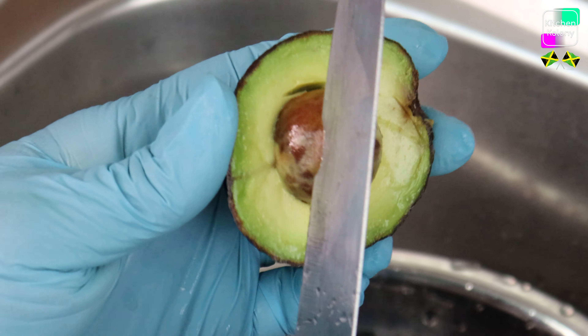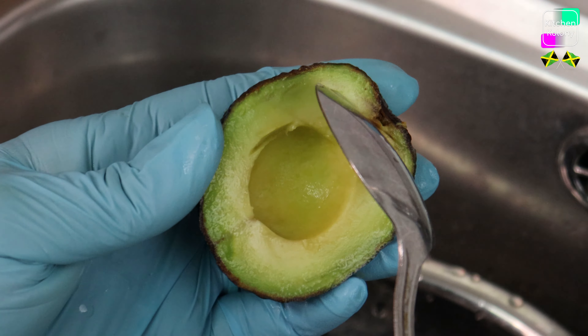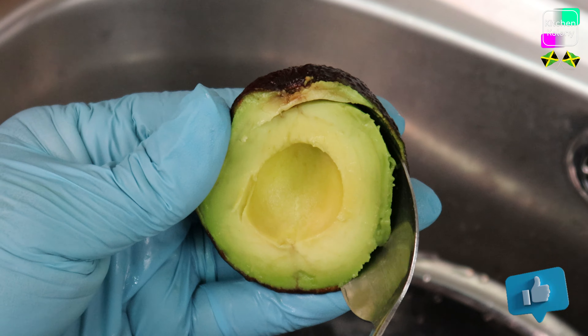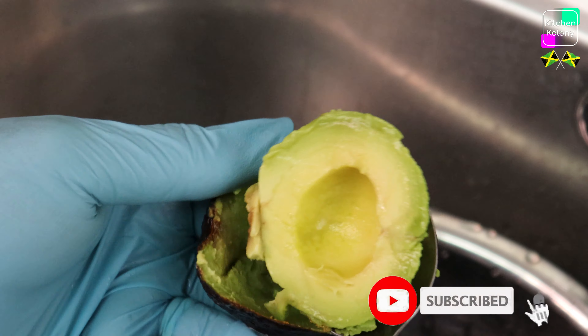We're removing the pit, and then we're just going to scoop it out — scoop it out and put it in another bowl for crushing. You may crush it in your blender or food processor, but I'm going to use a fork today.